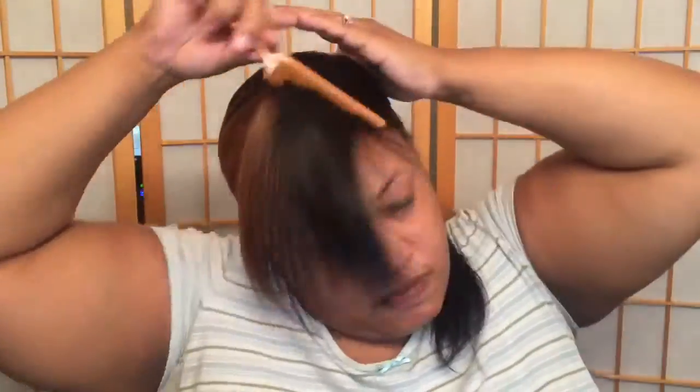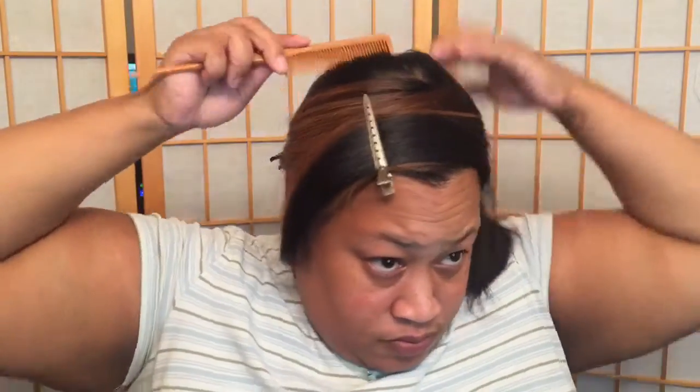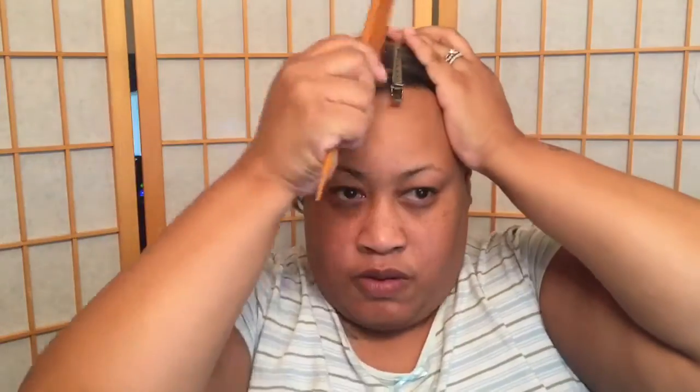I start off by combing the front, then my right side towards the back, then I take this section and comb it right on over. Some people use a comb, some people use a brush — either way is fine. I keep taking sections and combing it around. I try to be very neat with this because I don't like to have any dents in my hair. I want my hair to be as straight as possible.